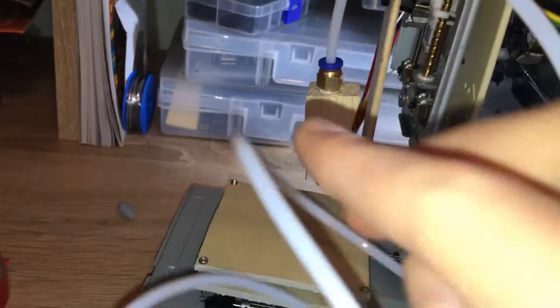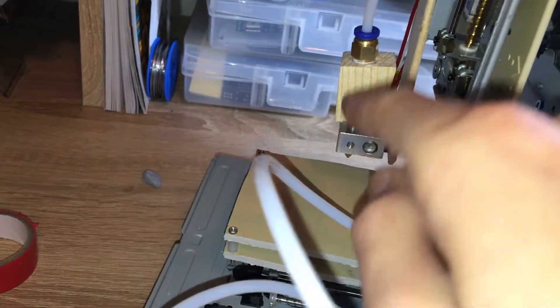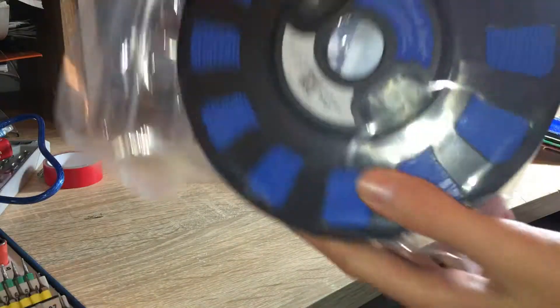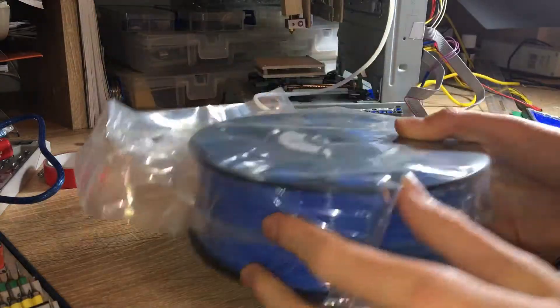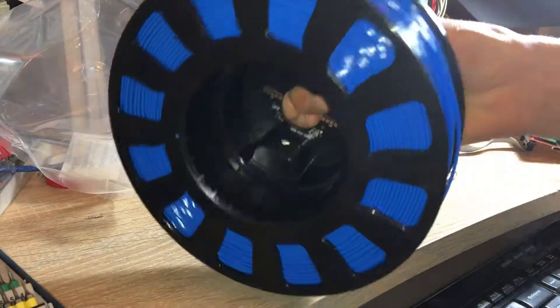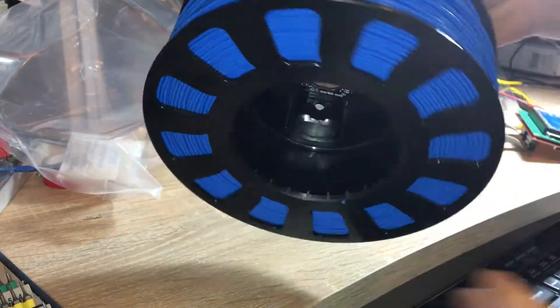I bought the wrong hot end, so I had to make a wood adapter to go between this and that. Here is the filament — I'm going to open it up and put it in.